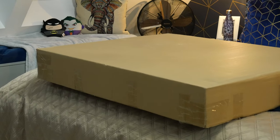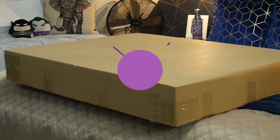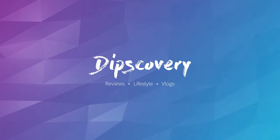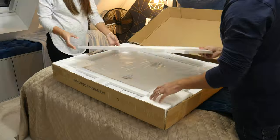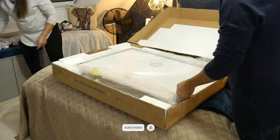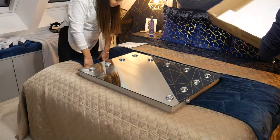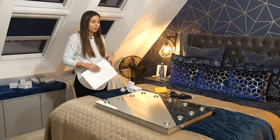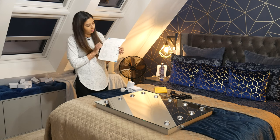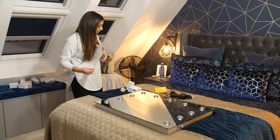Neither do I, so let's do an unboxing. We're going to be mounting it on the wall and then see what it looks like. So first things is this little, quite small instruction booklet. It just tells you what's inside the box and how best to wall mount it as well.